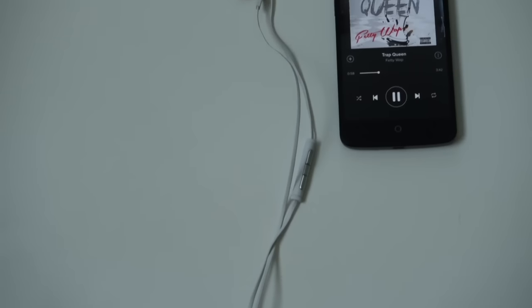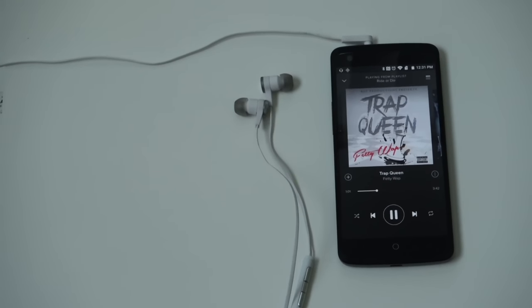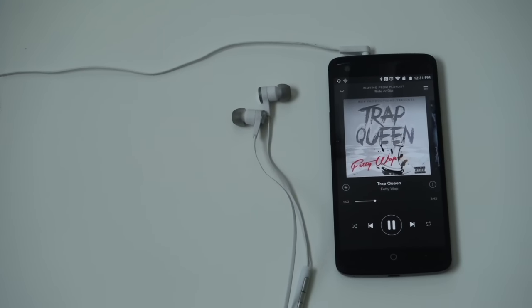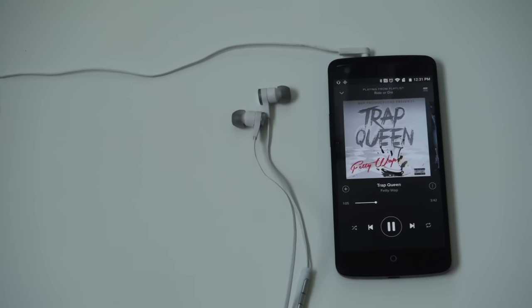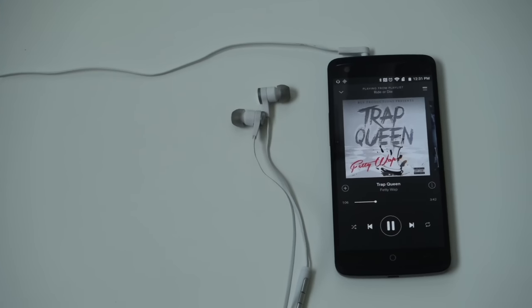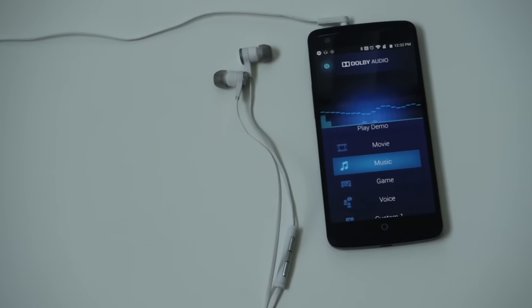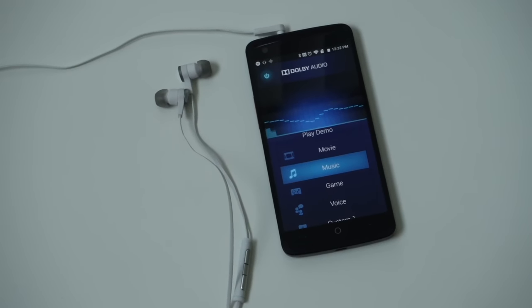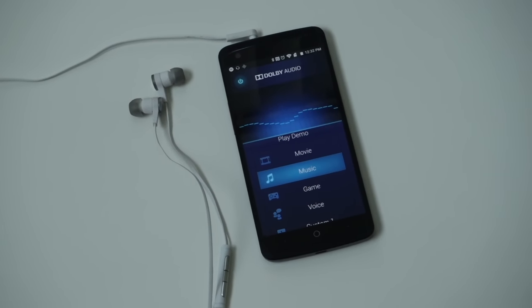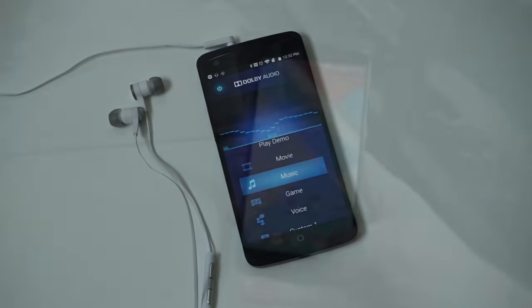One of the key features that ZTE touted with the Axon was its audio. ZTE partnered with JBL and Dolby to bring hi-fi audio. While it's difficult to demonstrate this on video since you need headphones, it's pretty amazing. There's also a built-in Dolby app that lets you adjust the system-wide EQ depending on whether you're listening to music, watching a movie, or whatever you're doing with audio. ZTE also included a pair of JBL earbuds — worth about $50 — included with the $450 price tag. Not bad.